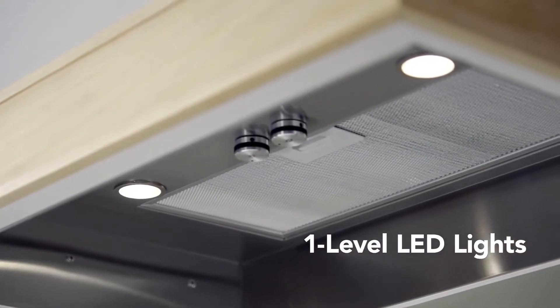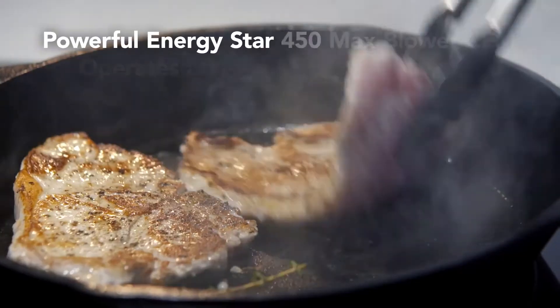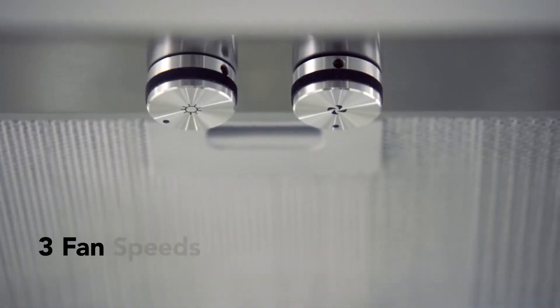Long-lasting, heat-resistant LED lights brighten your cooking experience. Ventilation is made simple with a three-speed rotary control.